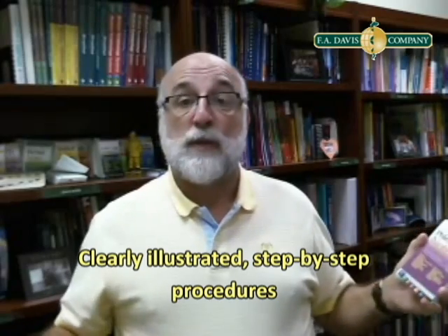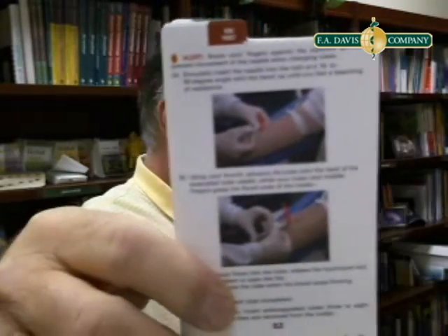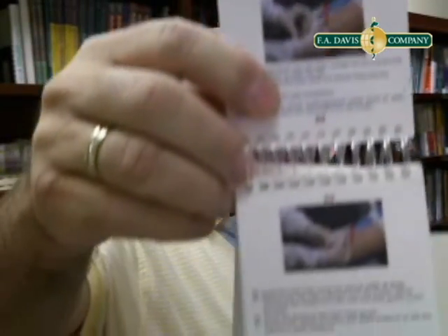In this handy pocket guide, you'll find really well photographed, illustrated procedures for blood draw. It's fabulous. And I've got a page here I'm going to show you. Very clear illustrations, step-by-step processes.